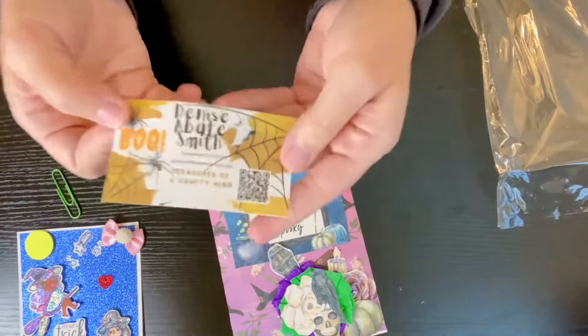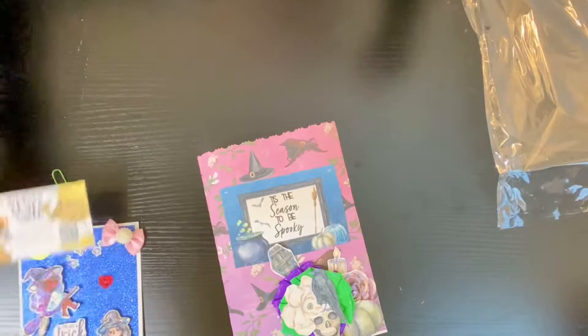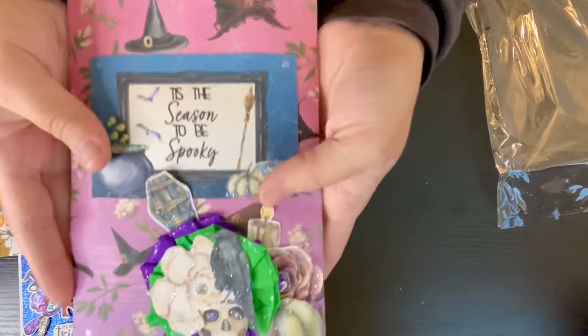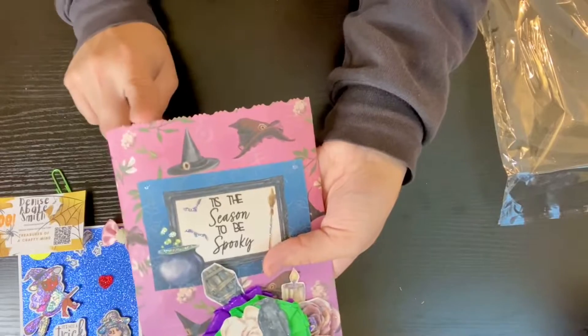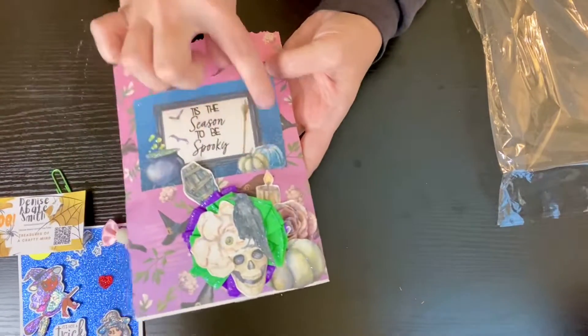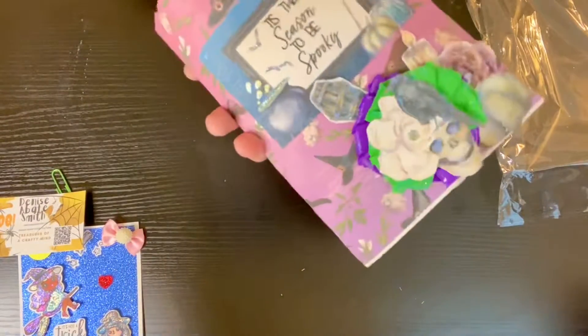I'm going to unclip this — this is her info, of course it will be linked down below. And look at this really cute bag that she packaged everything in. It's like a chip bag, and I like how it's cut at the top. I really like this. I haven't seen that before.